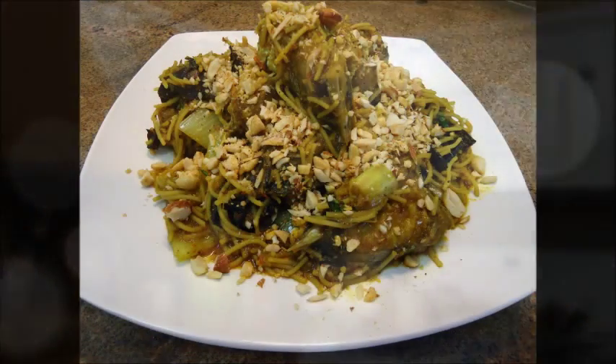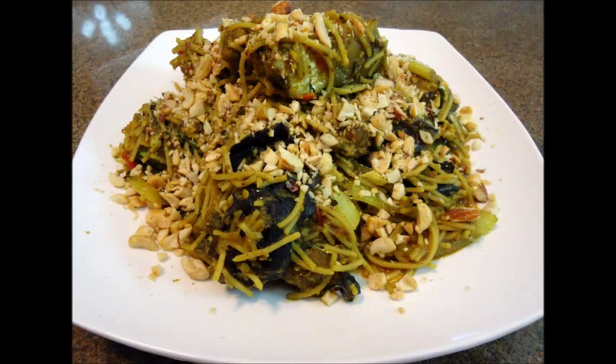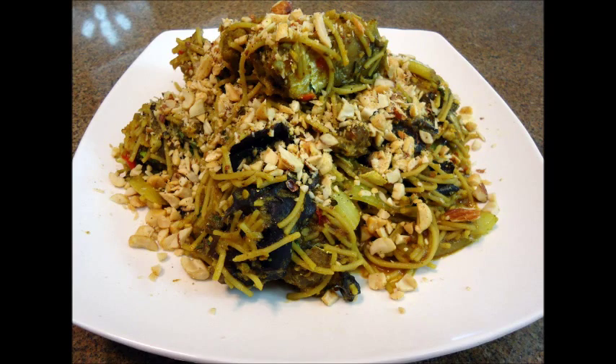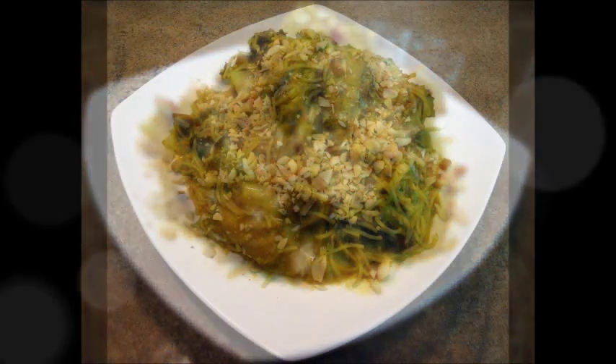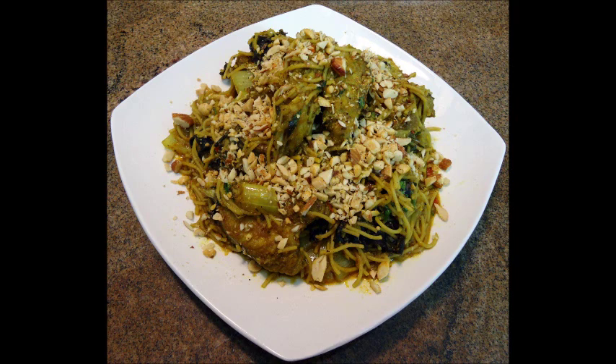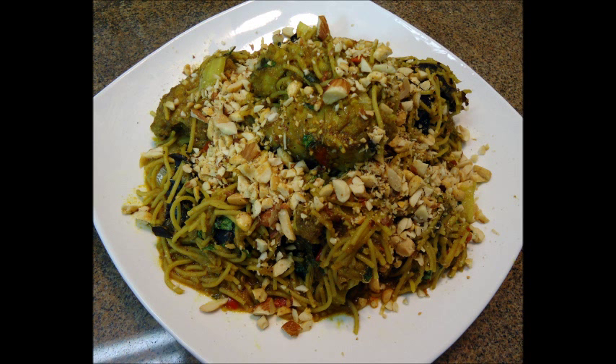Okay guys, there you have it — wok tossed eel, Vietnamese style, with a little bit of an Italian influence. I'm glad you stopped by, I hope you make this dish and make it your own. Thanks for stopping by, take care, I'll see you soon.